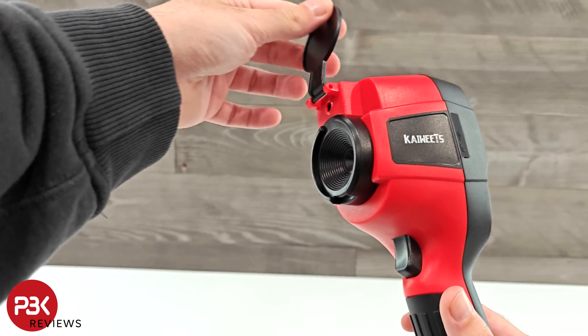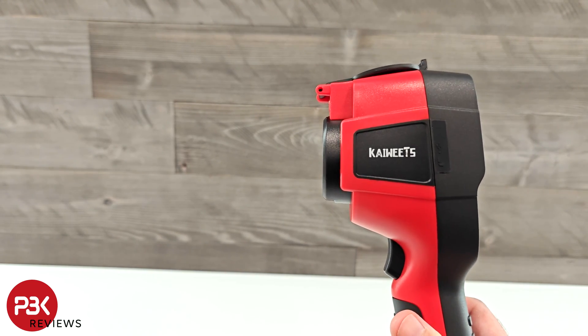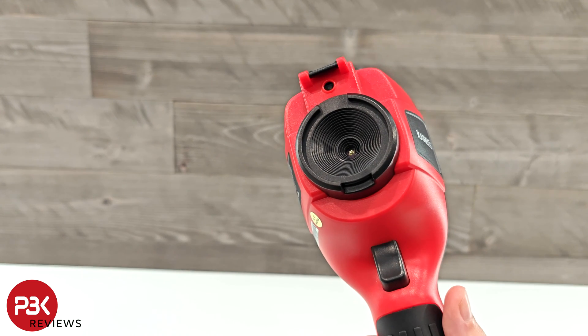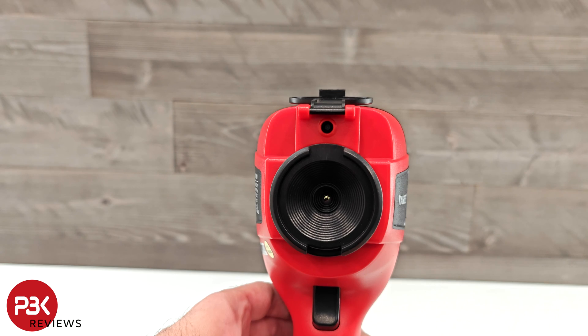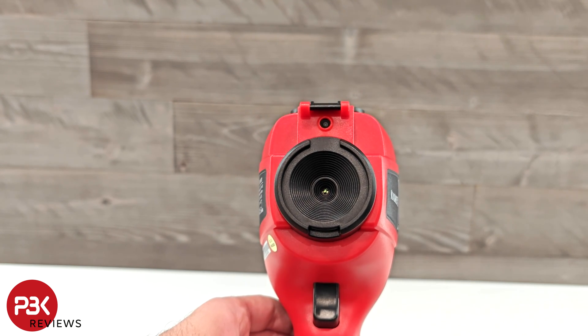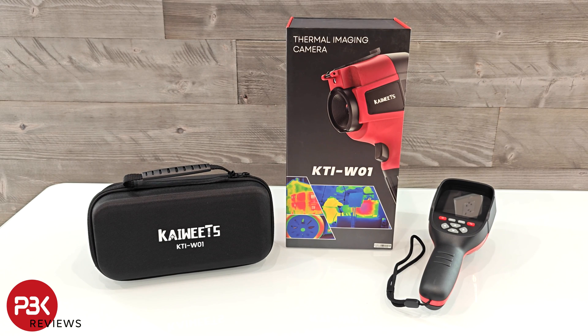The resolution on this camera is good and the cover on the front of the lens helps protect it when it's not in use. However, taking videos isn't completely smooth with the 25hz refresh rate when you're moving around, but it's still usable — I would have preferred a 50hz refresh rate. The settings are easy to work with and the display is good as well. I'll place links in the description for anyone interested in this Kaiweats thermal camera.